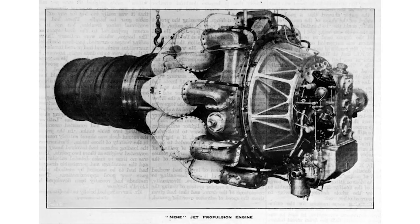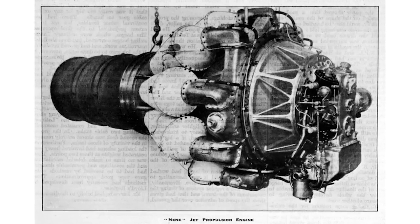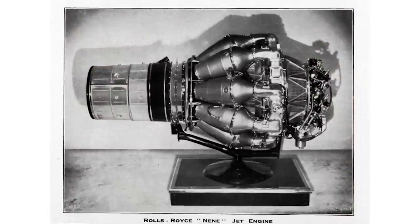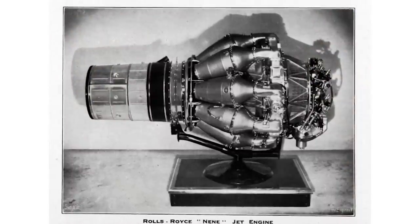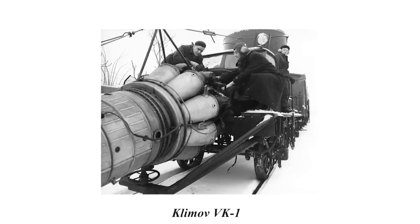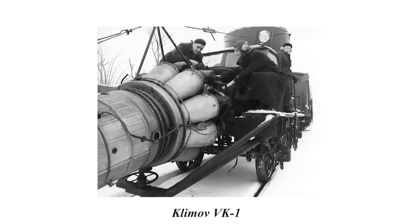To the surprise of the Soviets, the British responded, offering the Rolls-Royce Nene, a centrifugal compressor turbojet engine which was being developed for the de Havilland Vampire. These engines would become the crucial missing piece of the puzzle, and would allow the Soviets to begin development of fully capable jet fighters. The Nene engine was studied, reverse-engineered, and improved upon, while other teams simultaneously developed an airframe around it.